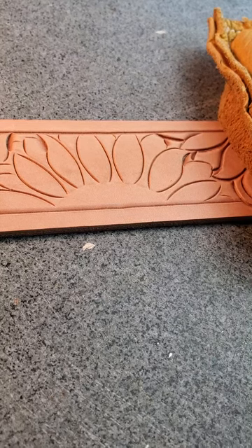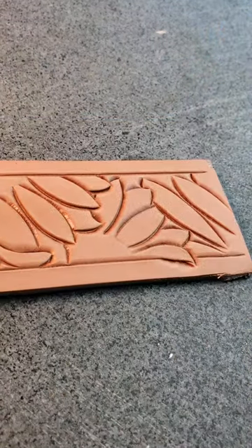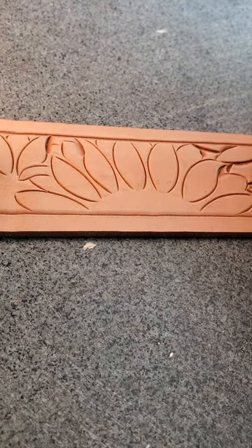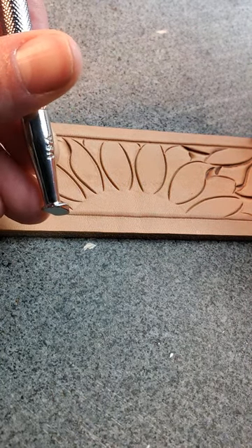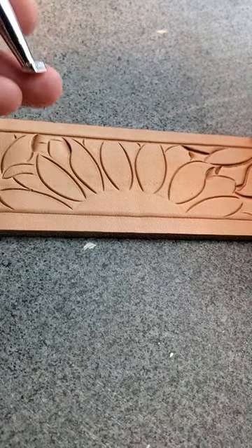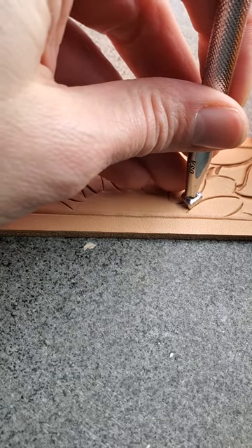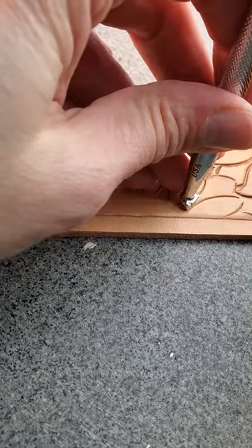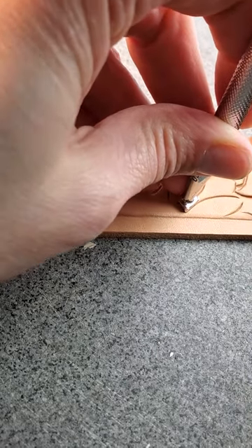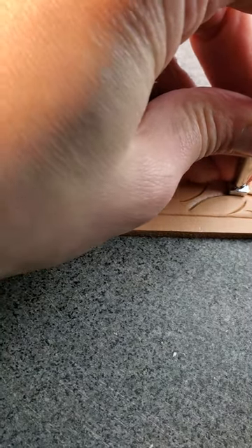I'm doing a little test of a sunflower strap and I've already kind of worked to this side. This part is still to go, so this is practice and I'm on the beveling stage. I have a steep beveler, and remember you want the flat face towards what you want to stand up, so the smashing occurs on the things you want to lie down. Try to keep the flat face towards you so you can see where it is — just move it little bits.